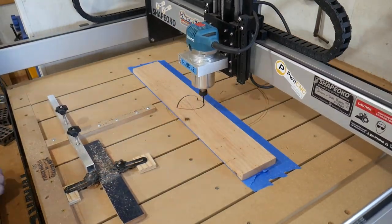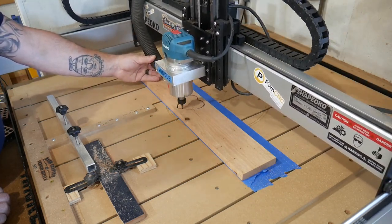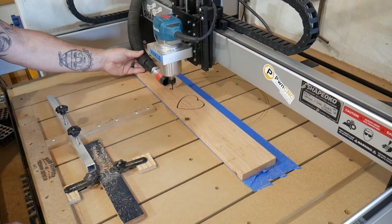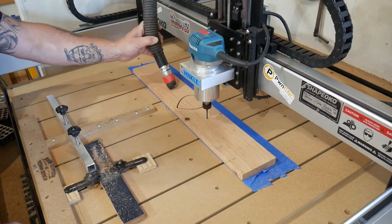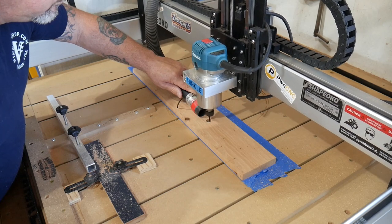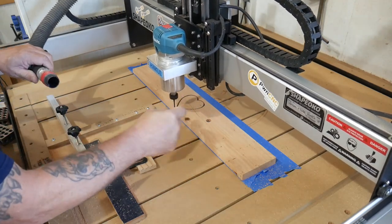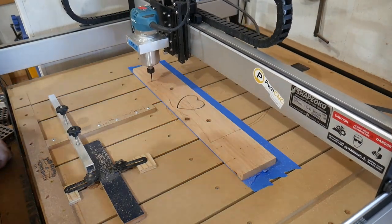I don't have my dust collection boot on because I can't use it with the clamping system for the chess piece, and I'm not going to wreck that whole setup. So we'll cheat and hold the super sucker 6000 right next to the bit — hopefully it'll pull in the dust. As you can see right underneath that nozzle there is a knot that I'm hoping will go away, just like that — gone. We'll cut this thing out and continue.